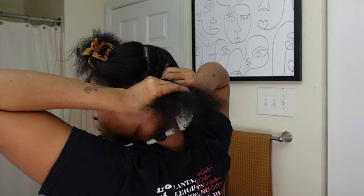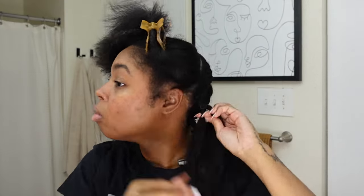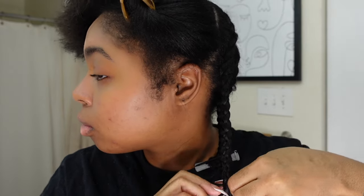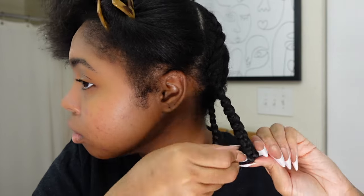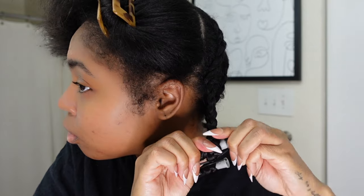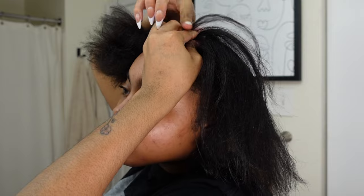I also tried flexi rods — flexi rods are more bulky and more irritating to sleep with, but they do work better, so that's another alternative. I did about five comb rolls on each side, maybe four. I went to sleep with these and wore them a little bit the next day, so in total they were in my head for about 16 hours. In a second we're going to get into the results.